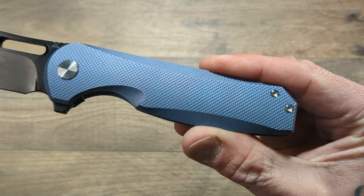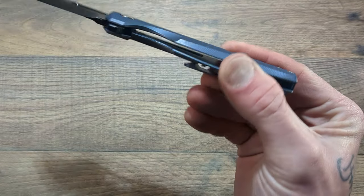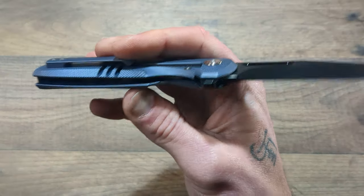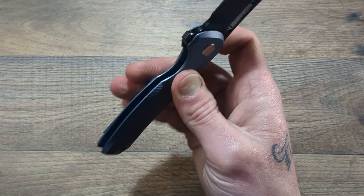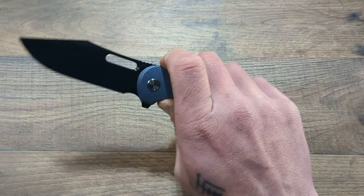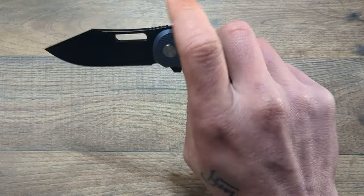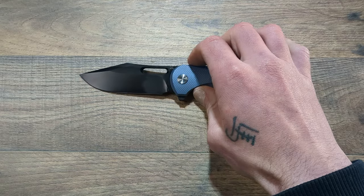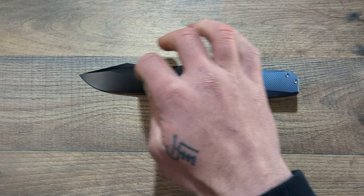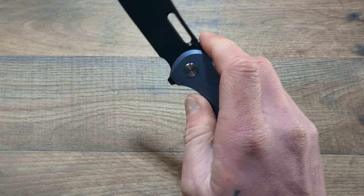You're getting S90V steel, titanium handles that have a diamond milling in them, cross cut milling on the chamfers, weight relief milling done internally, ceramic bearings, a ceramic detent ball, and a 3D milled clip. This thing is so well done. They also put out another model with S90V that has a straight back and a thumb stud with a hole but no flipper tab.